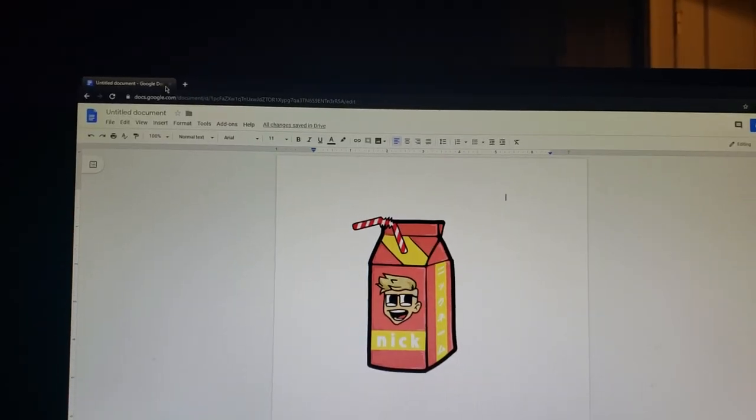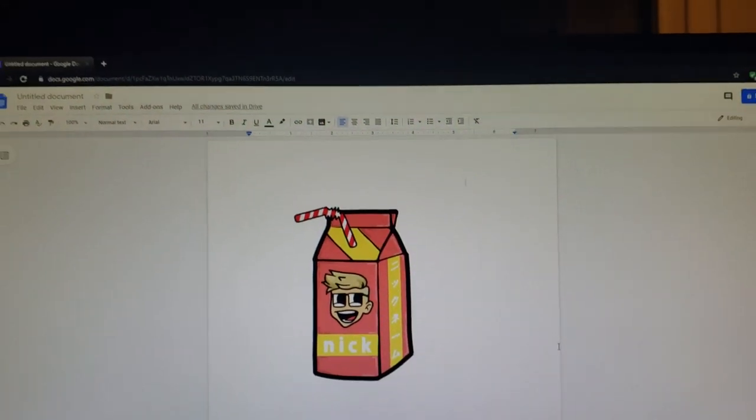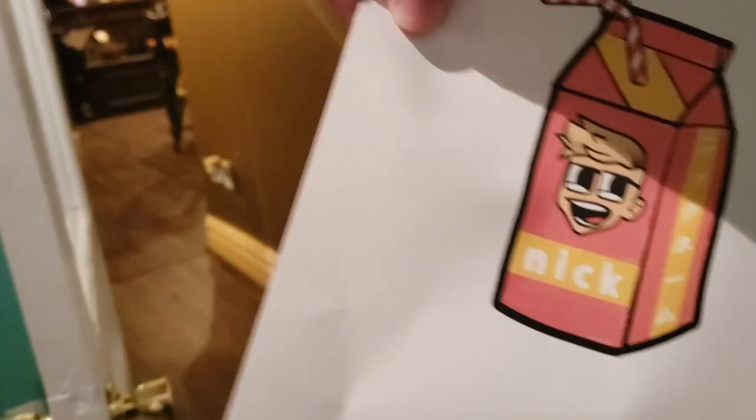In case you forgot, this is what the image looks like. I don't know if I'm doing this right — we're just gonna print it out, hopefully this works. It's printing — let's go, it worked! Now you might be thinking this is no regular piece of paper — this is special paper. Pretty much all that's special about it is a checkered pattern on the back. Okay, we're cutting it.